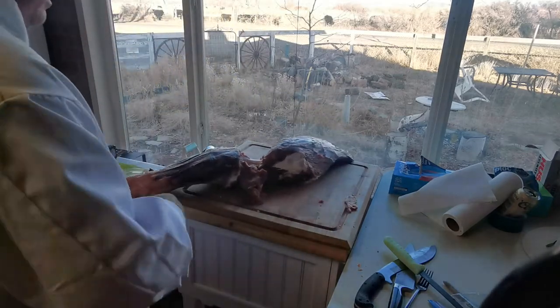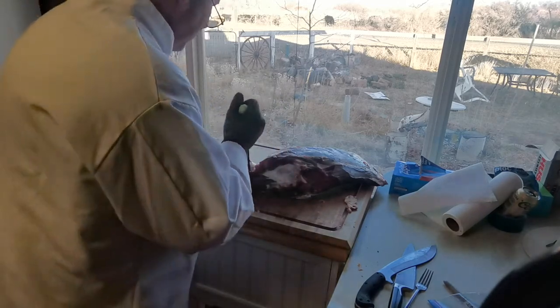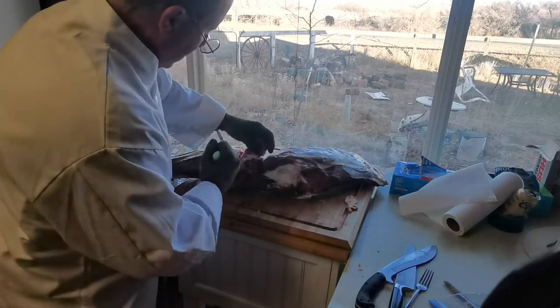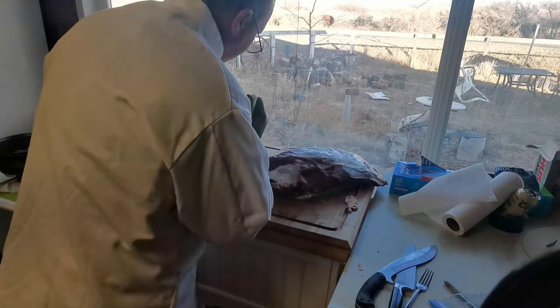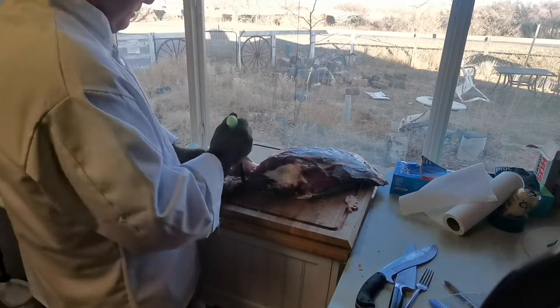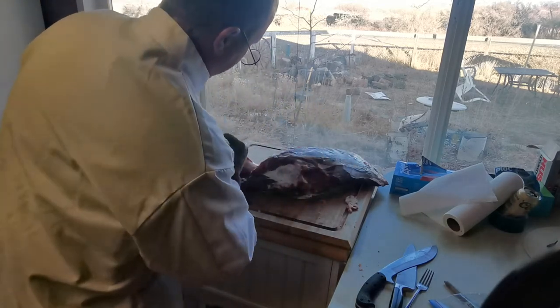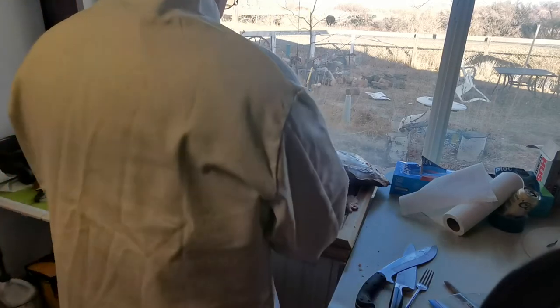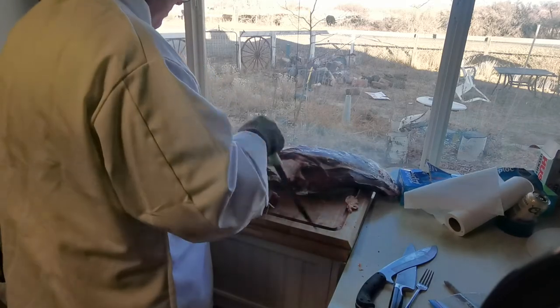Butchering is some heavy work. When you're talking about a 45 to 50-pound chunk of beef or more that you're lugging around, you've got to protect your back. My back is terrible, so I use every possible aid and assistance I can. If I start feeling my back going out and need to take a break, that's the nice thing about being retired — you don't have to push yourself as if you had a job.